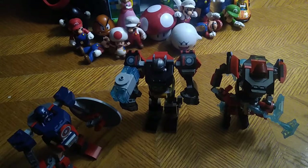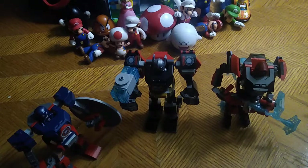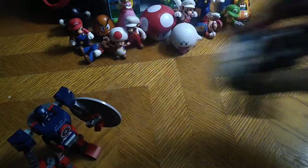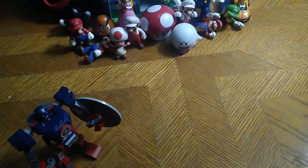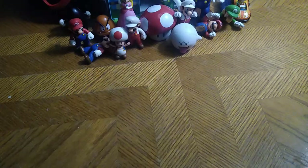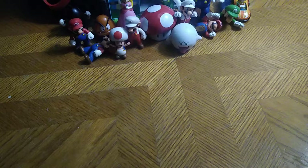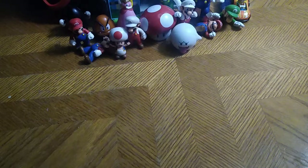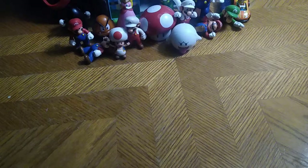I'm glad I finally got them for the collection. Now I'm on to Wave 3 — the Mech Suit Spider-Man and Doc Ock pack, and then my collection is complete. Even Black Panther will be mine from Wave 3. These were fun to review and check out. Now we're going to move on to the rest of the toys we have in this figure haul.